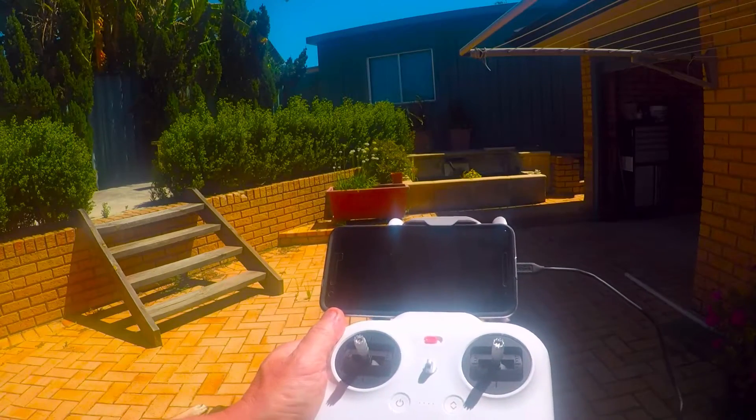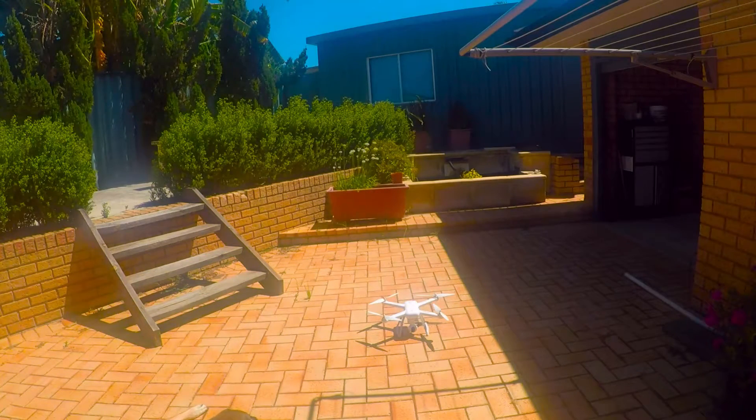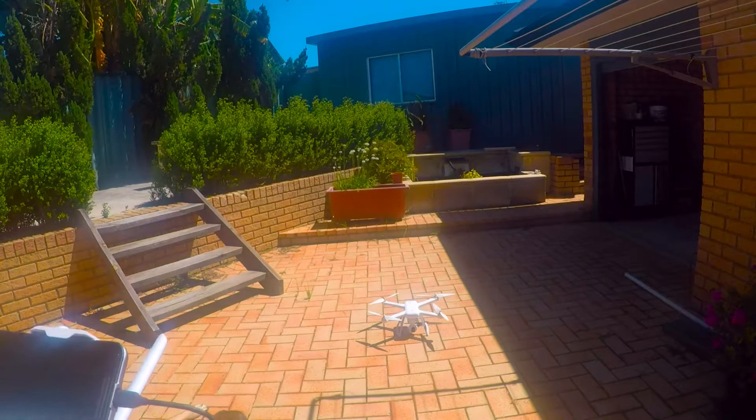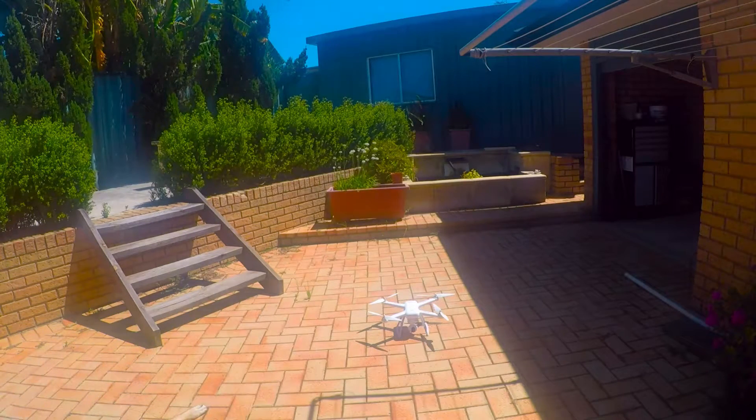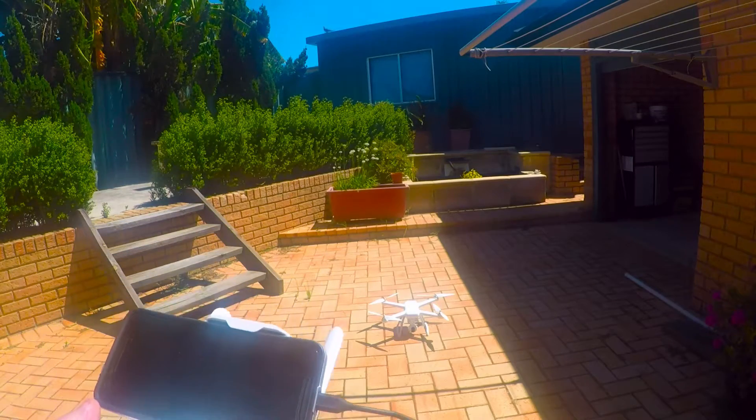I'll just move out of the sun and see what I can see on the screen. At the moment it says poor GPS signal, cannot take off. I've now got ten satellites and it can take off.